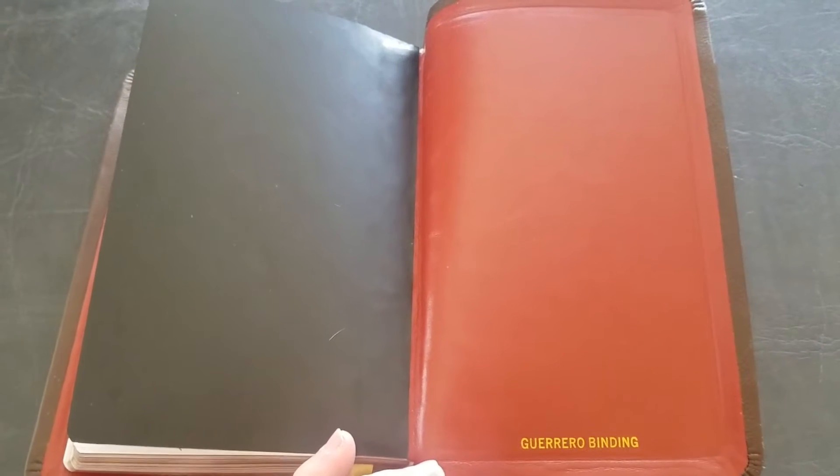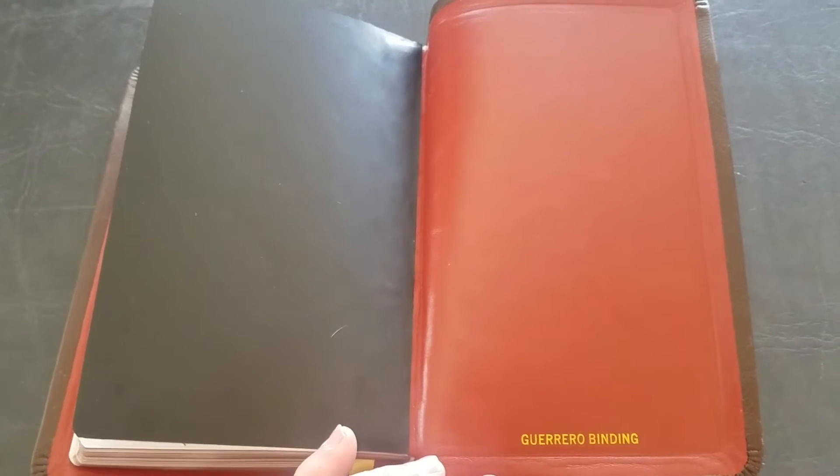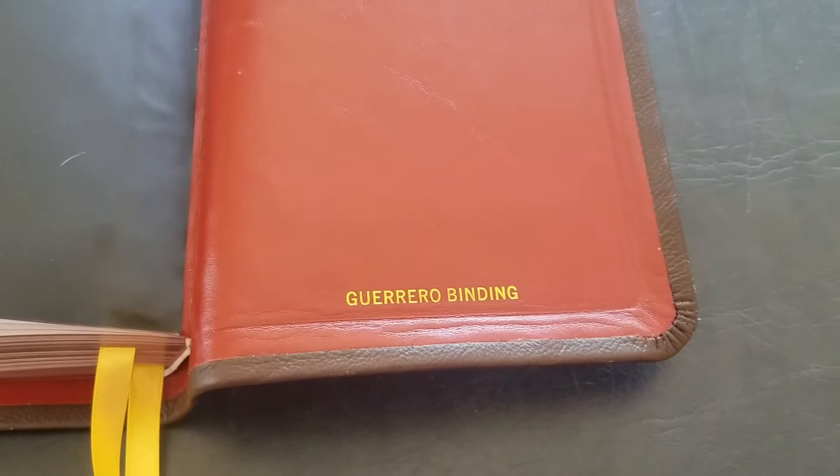Hey Bible fans, today we have a rebind done by a member of my page, Francisco Guerrero. It is a cowhide brown exterior semi-yap with a red cowhide interior. And we're looking at the back page where he puts his name and stamp.